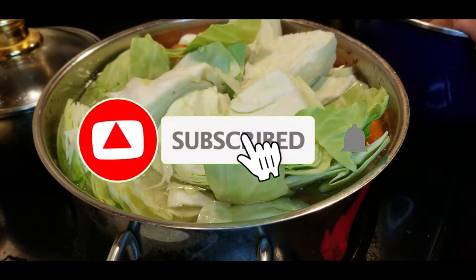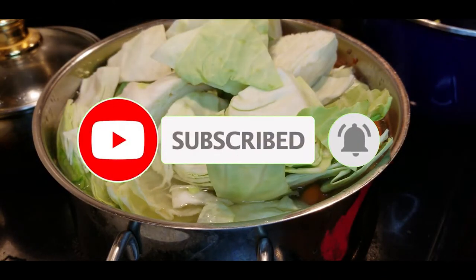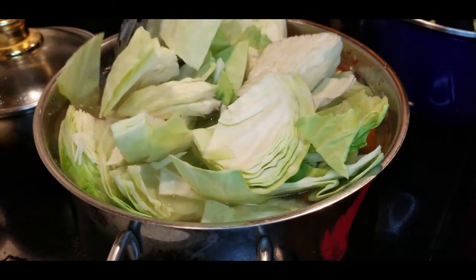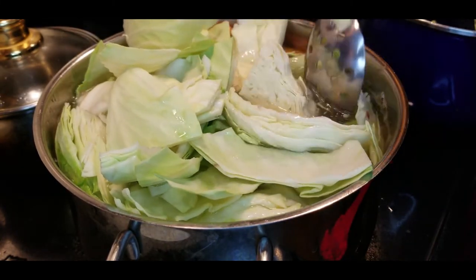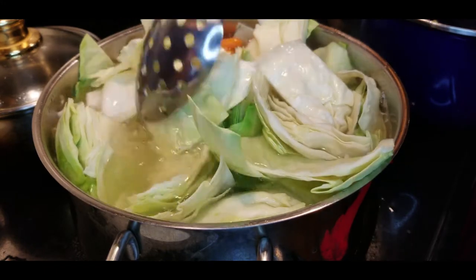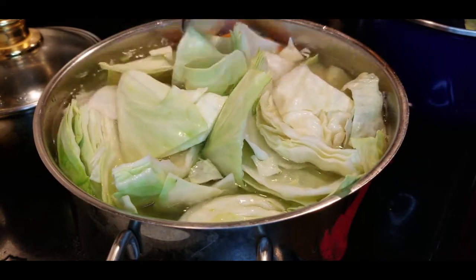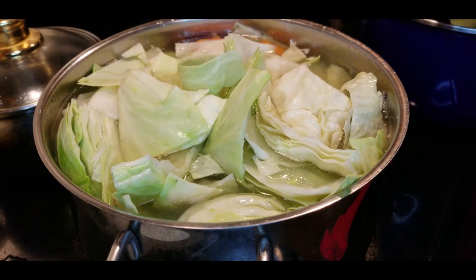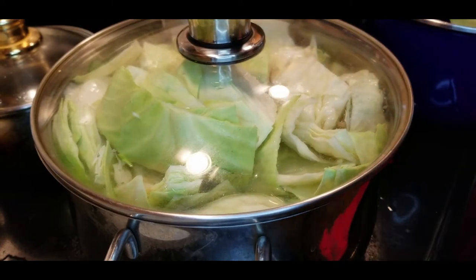There's enough salt. All you have to do is hit that subscribe button and don't forget to hit that notification bell to get updates on new videos. Now back to cooking — we're going to put the rest of our cabbage in with all the rest of the vegetables, squeeze it into the water as best as possible, put the lid back on, and it's going to steam nicely after we cook it for 30 minutes.